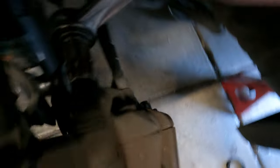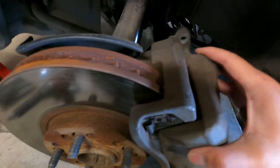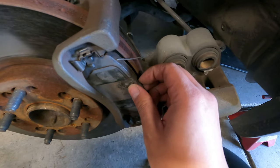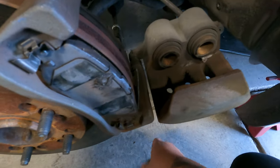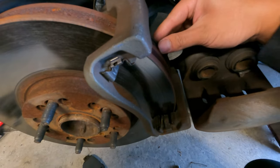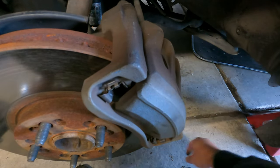First things first, take off the brake pads. You just want to loosen one side - loosen this, let that loose. Take this out. Get the brake pads out - makes life easier. These clips right here, pull them out. Pads look pretty good. Rotors don't.